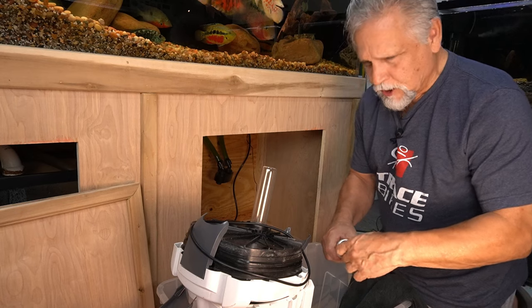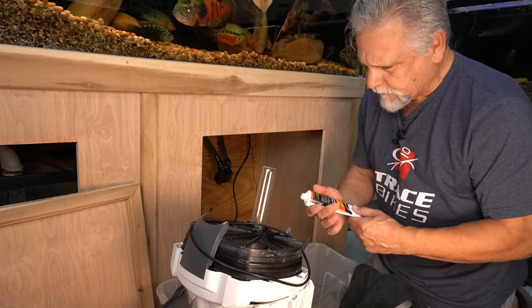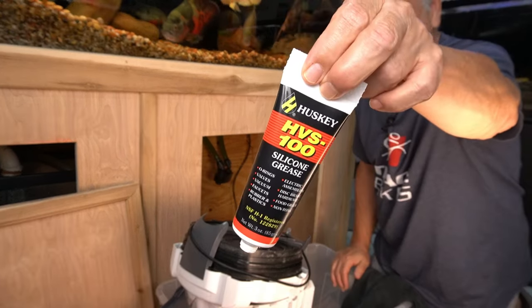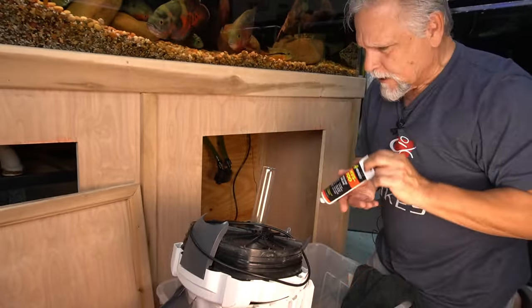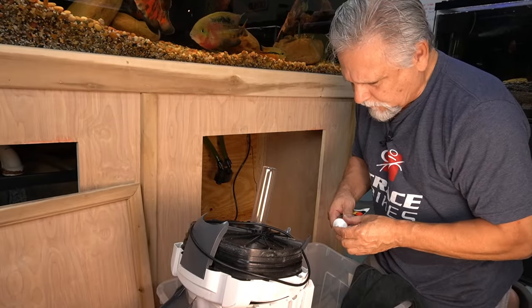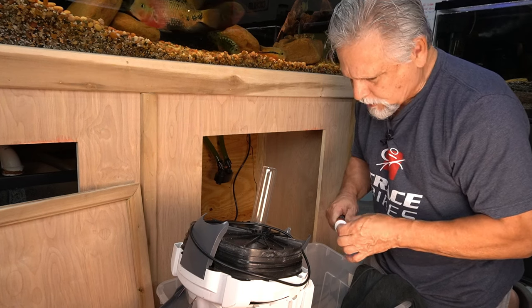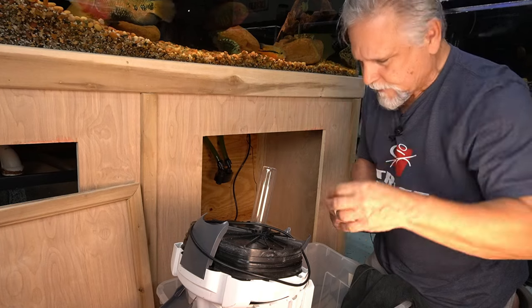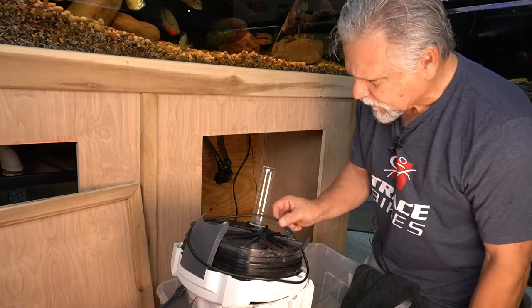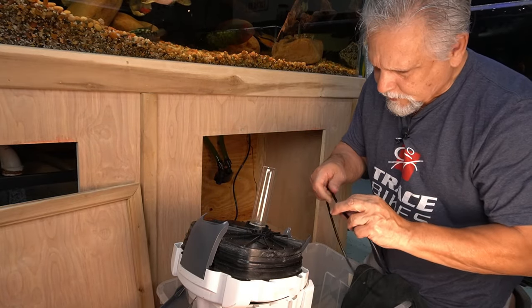If you're familiar with my channel, you know I use a food-grade silicone lubricant. This is called Husky HVS 100. It's safe — fish safe, people safe — and you don't need much, just a little bit. A little dab will do you, and we'll see if that actually gets this thing working and sealing the way it's supposed to.